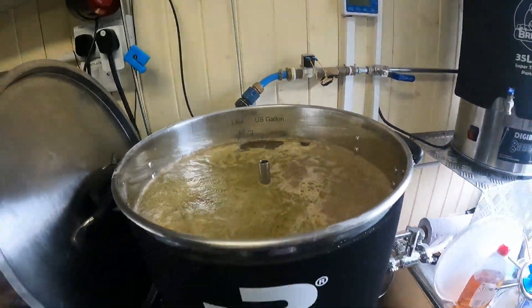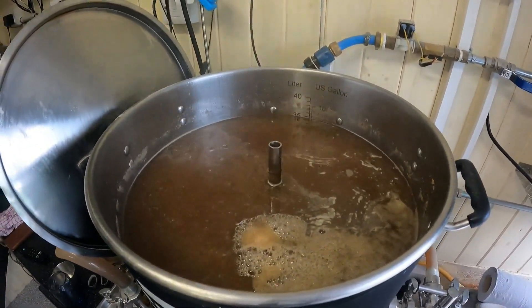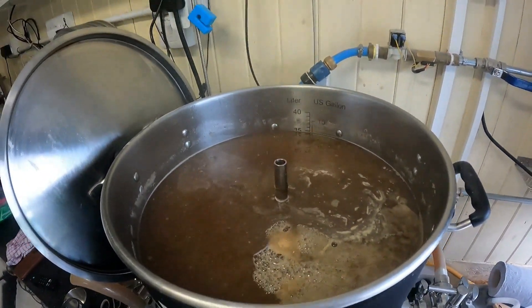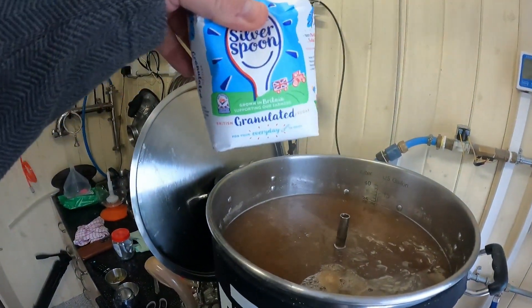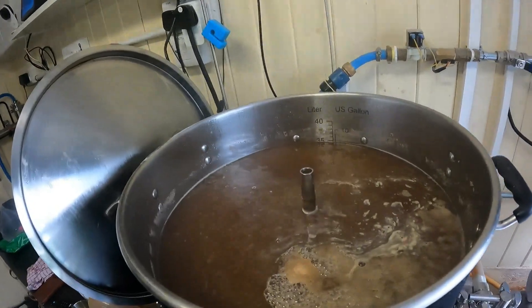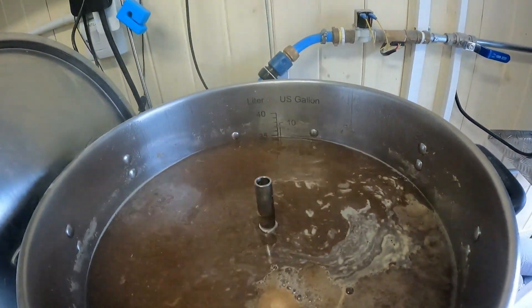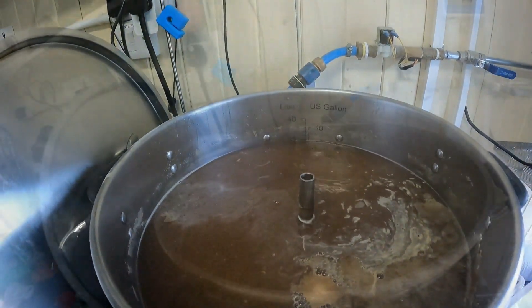Just added the Protofloc — that was on the last 15 minutes of boil. I've got just over 15 grams of East Kent Goldings to go in for the last 10 minutes, and I'll also add the granulated sugar — the full 500 grams. Post-boil volume showing 34.38 litres — just under 35, so hopefully down to about 34 and a half by end of play.